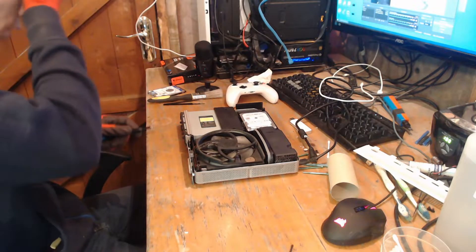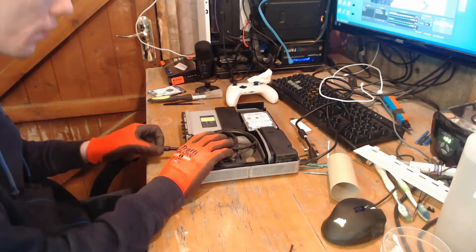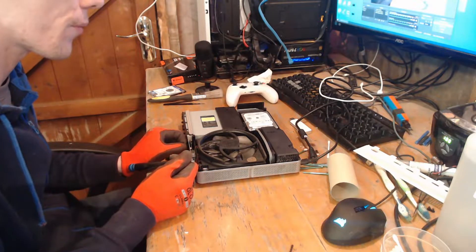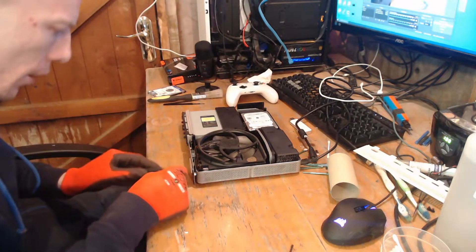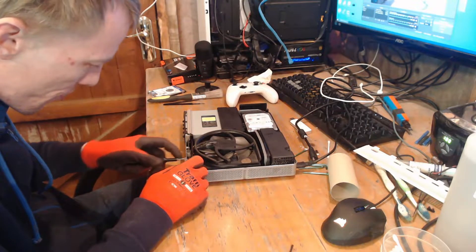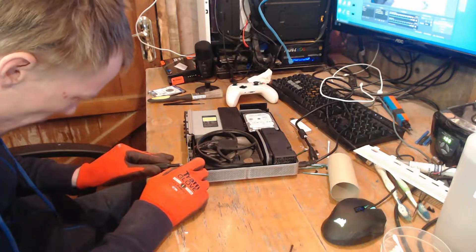I've just blinded myself — I do that every time. I turn this on and I forget to cover the light up. I paid him by bank transfer. I would never recommend paying by bank transfer unless you're right in front of the item that you're trying to buy, because it's as good as handing cash over. But I was there in front of him.